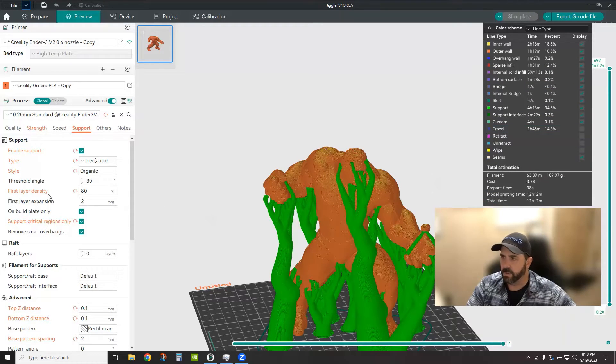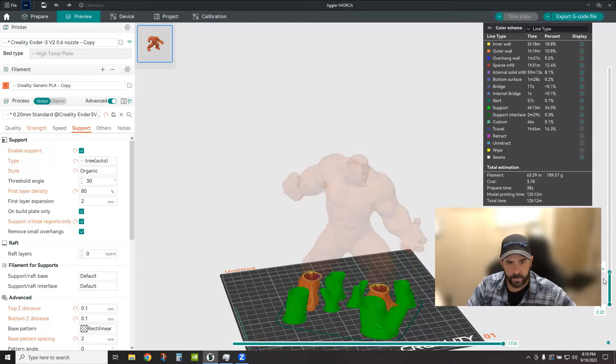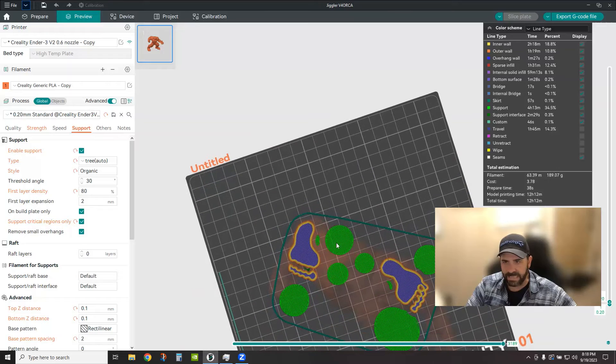First layer density is specifically around the density of the very first layer of your support structure. Everything in Orca and most slicers is relative to whatever tab or setting you're on, so if we're in the support tab and it's asking about first layer density, it's talking about the first layer of the support. At 80% density — similar to 80% infill — there's going to be some space in between the lines, so not all your lines are going to be touching.